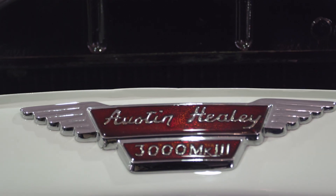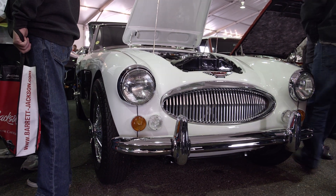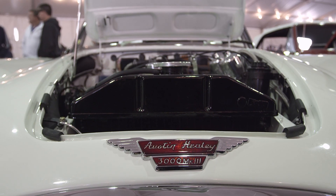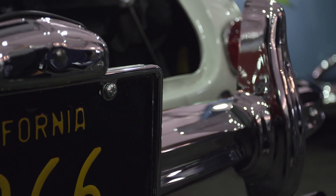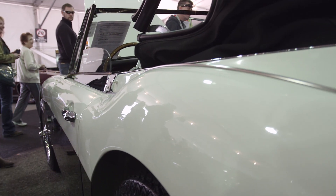The Austin Healey 3000 is a tremendously popular British sports car. It combines really great classic styling, beautiful curves, along with a big, powerful straight-six motor and lots of torque. Everybody loves a Healey, but there are a couple of things you need to look at if you're thinking about buying one, and we'll go through some of those right now.